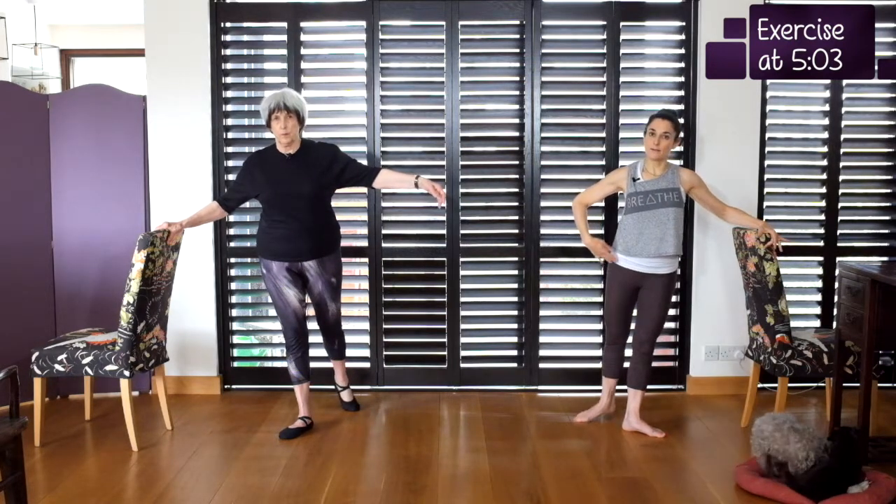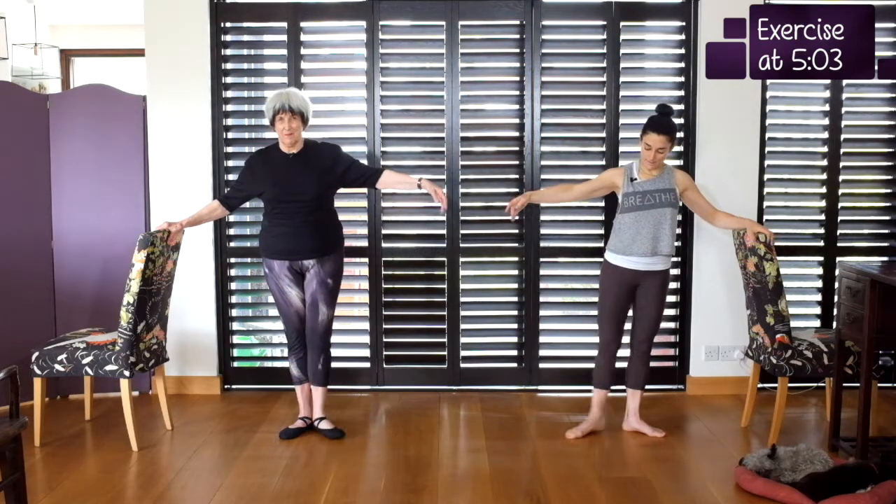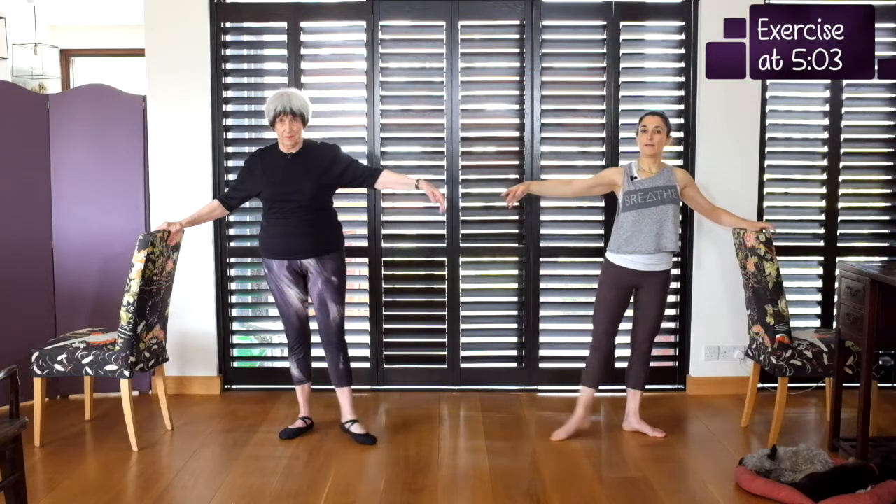And again point back, parallel, rotate and close. Then back to the side: parallel, rotate, close. And again point, parallel, rotate back, close.